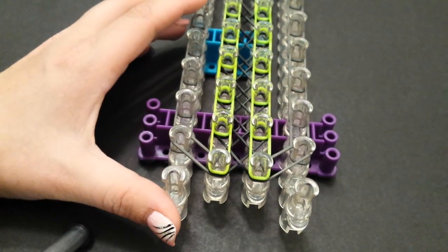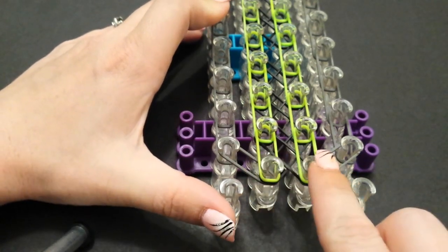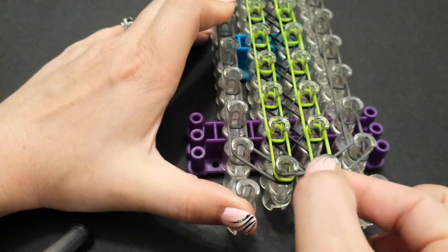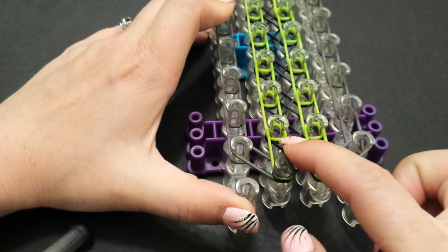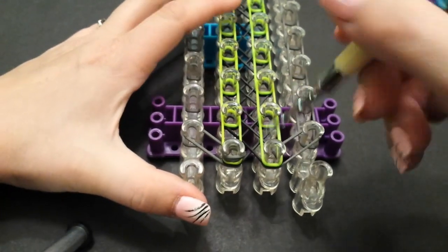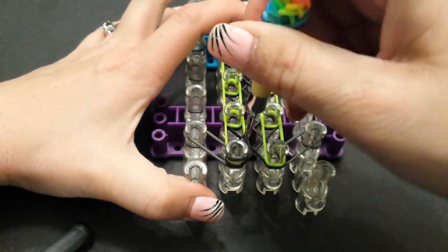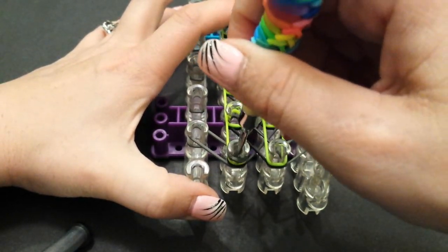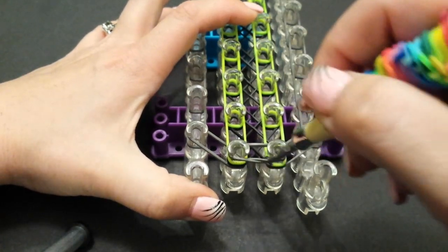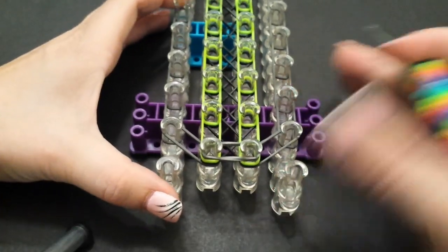We are going to add a cap band onto the bottom pin here — we want the cap band to stretch across both of them, but I put it on one of them. You're just going to wrap it like so, then use your hook to grab that whole cap band and stretch it to the other pin, like that. Now we can go ahead and start looping.